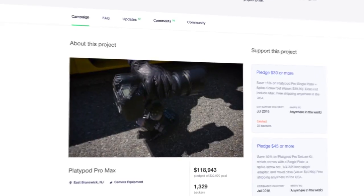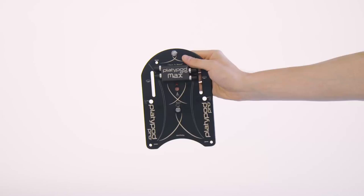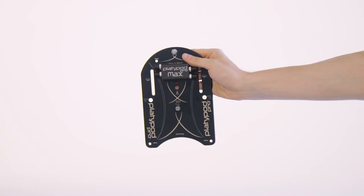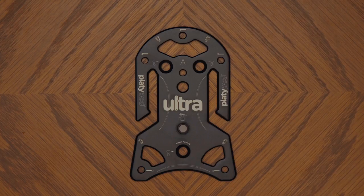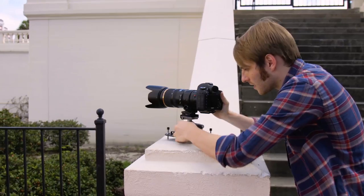Thanks to a new invention funded by a crazy successful Kickstarter campaign, I have a great tripod solution that I'd be willing to bet finds its way to photo walks and pro shoots around the world — it's the Platipod Max. There's a smaller version called the Platipod Ultra, but the Max is built for the heaviest body and heaviest lens combinations out there.